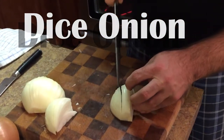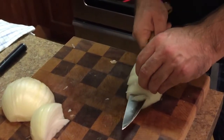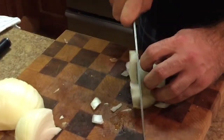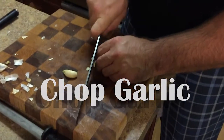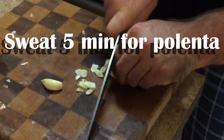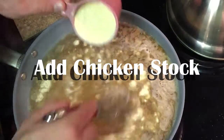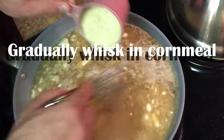You're not gonna cut all the way through, just gonna cut to the end right there. Nice. Once it's in, you really have to keep an eye on it.